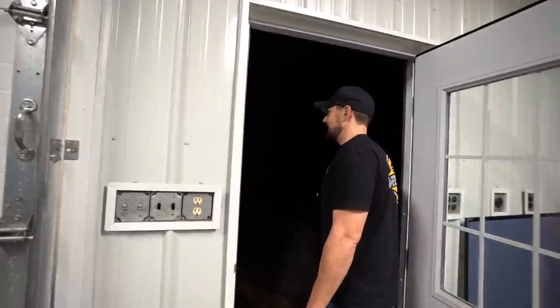Hey guys, did you bring us a table? Nice! All right, let's go help Michael unload this table.